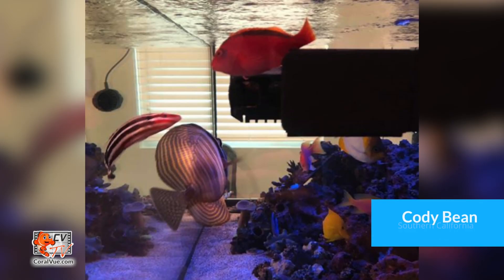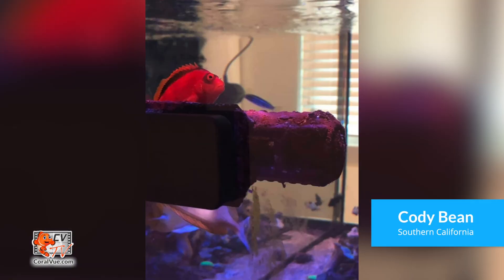Most of us here at Coralview have reef tanks with smaller fish that, if given the opportunity, love to perch on or inside a non-moving powerhead. For this reason we decided to modify the feeding mode so it'll slow down the pumps to a minimum speed instead of shutting them off completely.